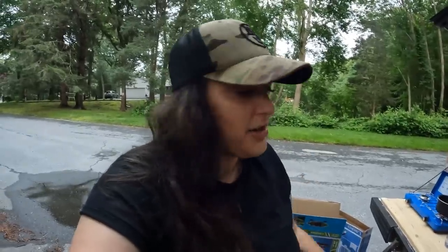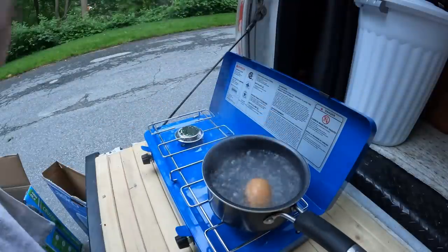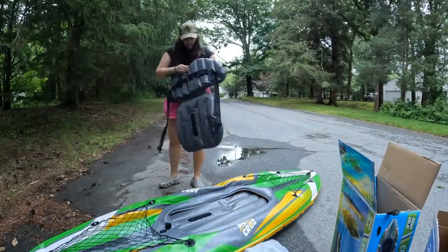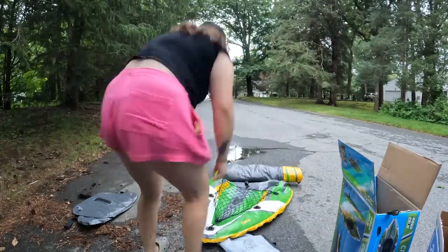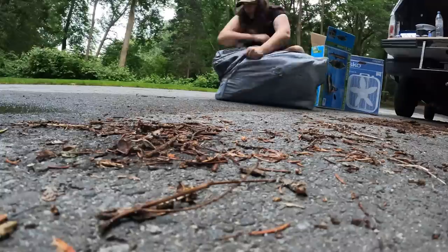It took me 15 minutes and 37 seconds to blow up the kayak — how long will it take me to break it down? We'll find out. We're not camping at this spot because someone would totally call the cops on us. Those people have called the cops on me just for fishing before, so this neighborhood definitely doesn't like me. This girl is doing crazy stuff — she's fishing, staying out of trouble, and fishing. Anyway, I'm going to try to break down the kayak and see how it goes.